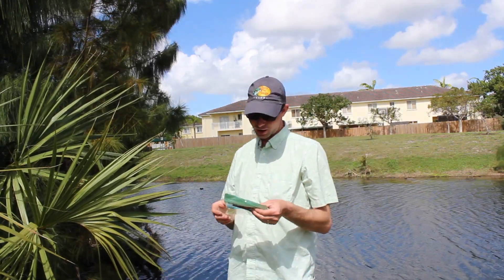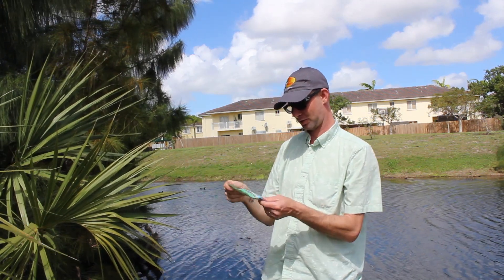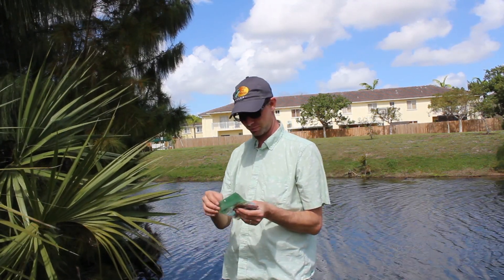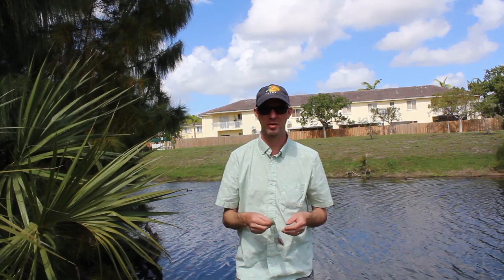Another thing I wanted to try out is the Gary Yamamoto custom baits. I believe they're coming from Walmart. I haven't caught much fish on them, but there's definitely some fish in here — I caught yesterday a three pound bass.